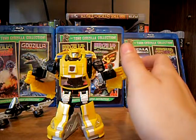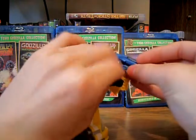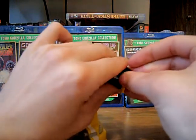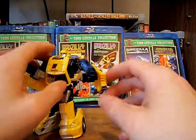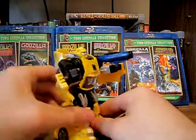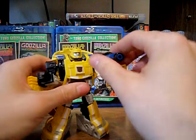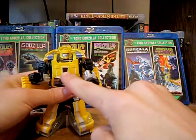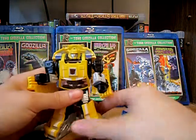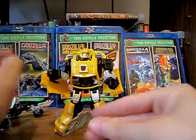Although, if you want to arm him, I guess you could arm him with, say, G1 Thundercracker's gun here, because these fist holes are 5mm. Actually, I think I might display him just like that. And his rub symbol is activating right now — it is quite warm in this room. Unfortunately, it is May 2014, so it's going to be a bit warm.